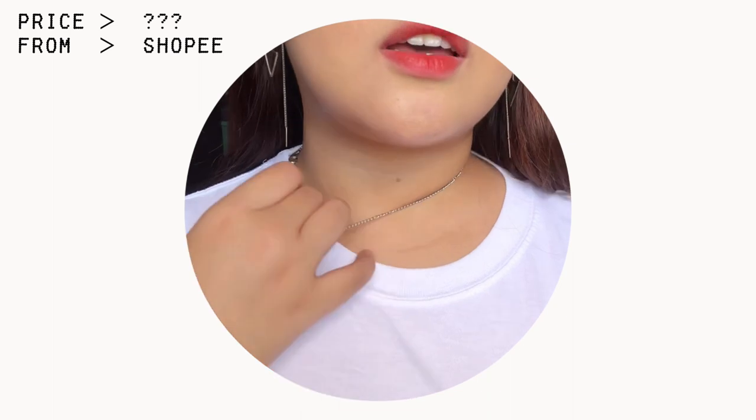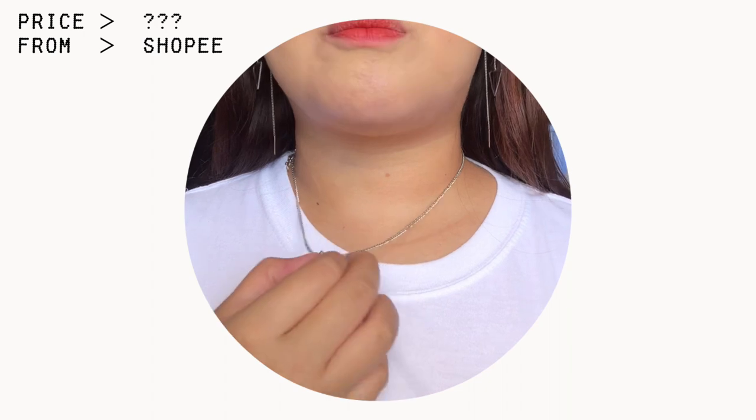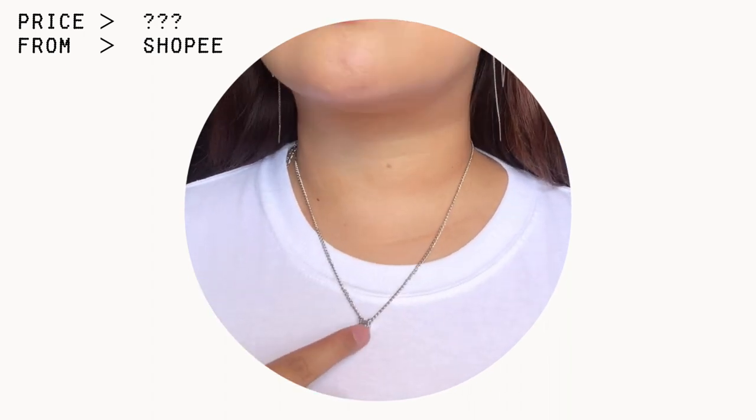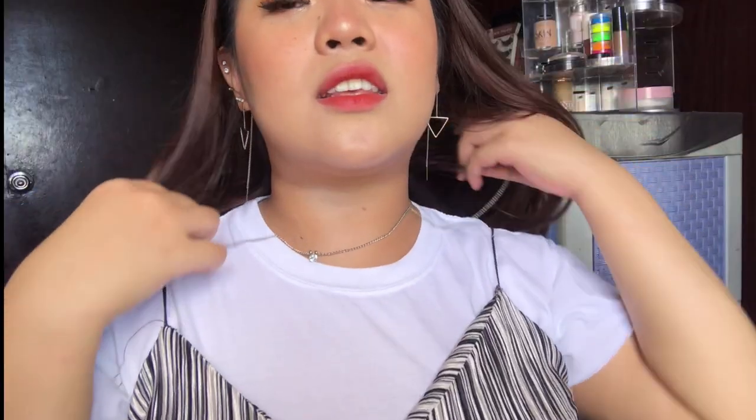I don't know how I can show you guys yung necklace na part since medyo overexposed kapag tinapat ko sa mukha ko, so let me just turn down yung exposure. Ito yung necklace na suot ko ngayon — yung band is also from a cheap necklace. But yung pendant binili ko siya from Shopee for 65 pesos — it's an average pendant na parang silver na may diamond sa loob. This is the only silver necklace that I have. Nawala yung original na pendant nitong necklace na to, tapos pinalitan ko siya with a pendant from Shopee.